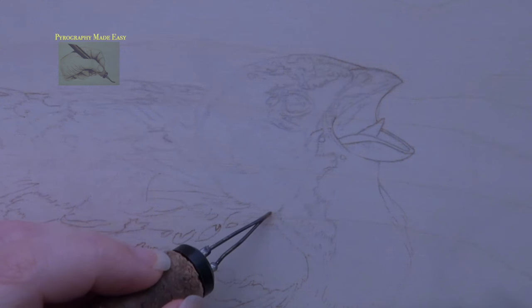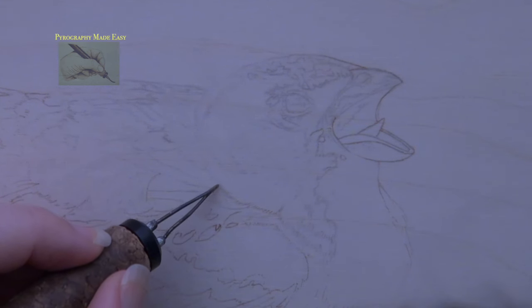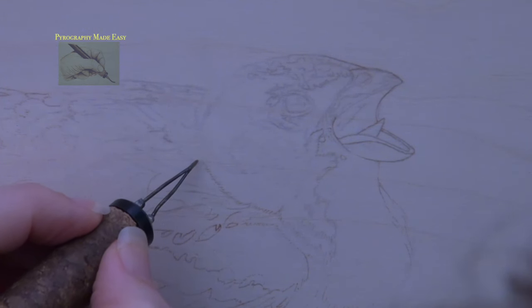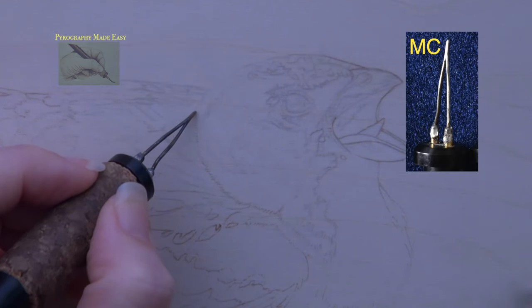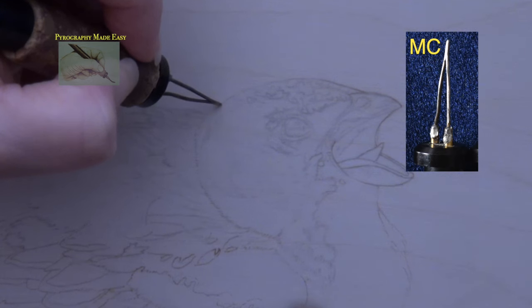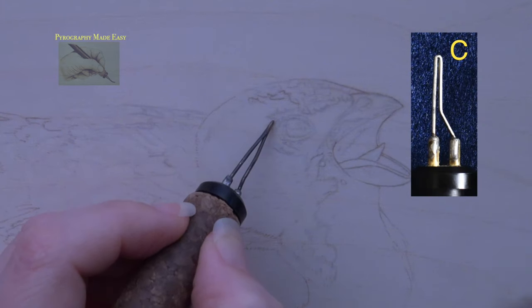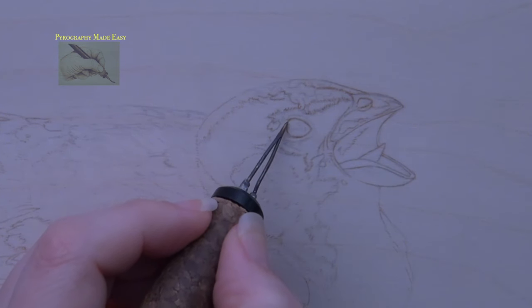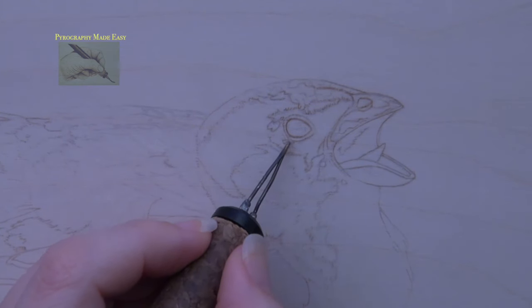Trace the pattern onto the board, then very lightly burn over the trace lines using a writer pen tip. Make sure to keep the color on the pale side and use a light hand pressure. I am using Colwood's older version of a micro writer pen tip for this; their current version works just as well, as does any standard writer pen tip. Once the trace lines are burned in, rub over the area with a pencil eraser to remove any residual graphite.